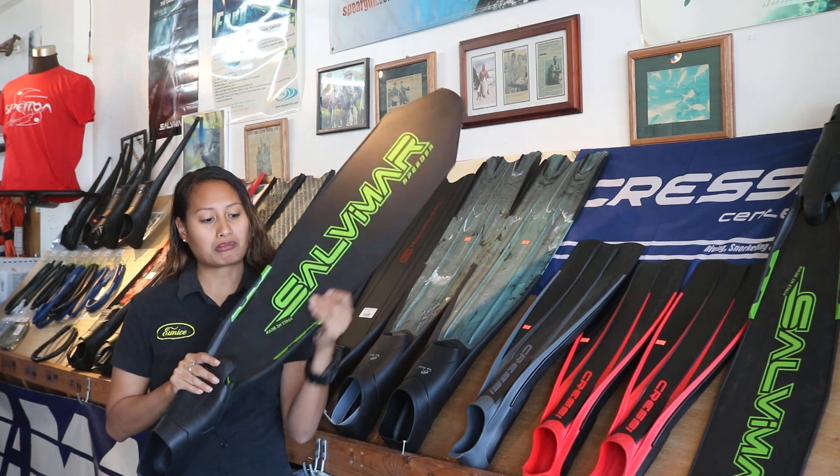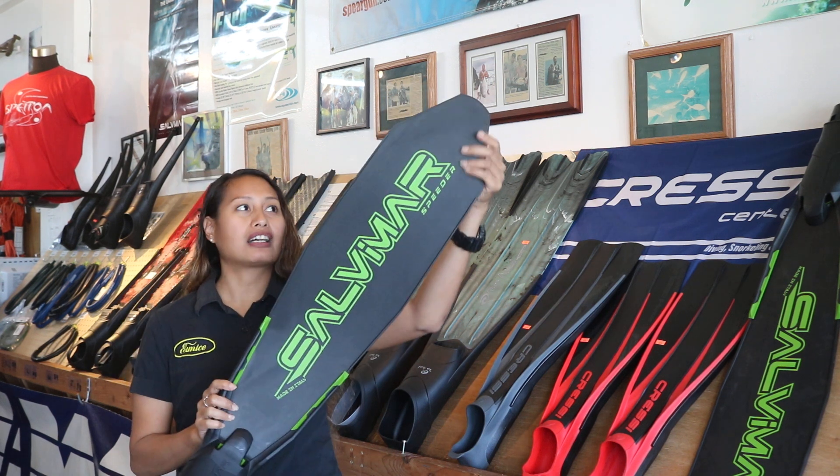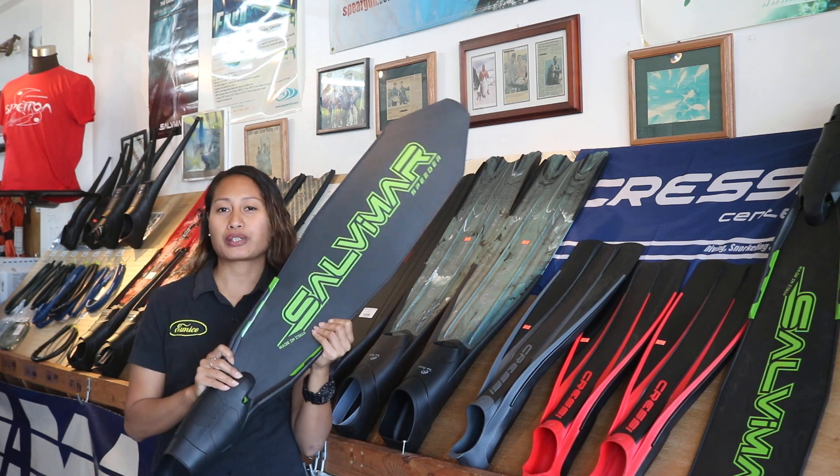The blade is molded in polypropylene, which is a very durable plastic that offers high flexibility and strength during dives.